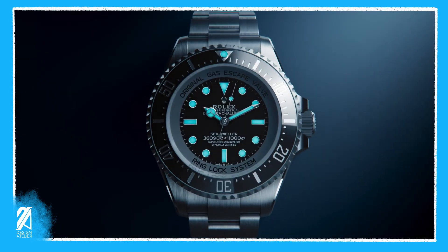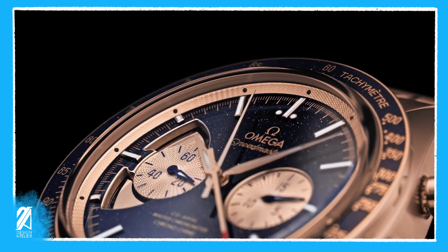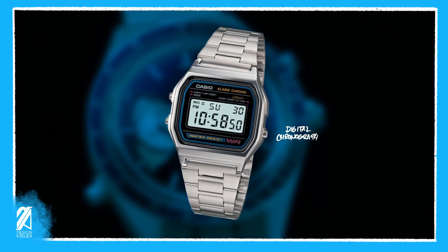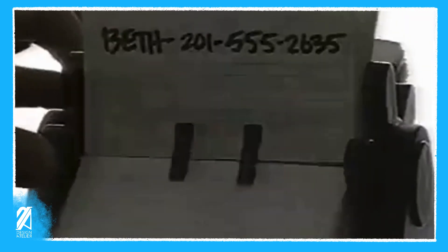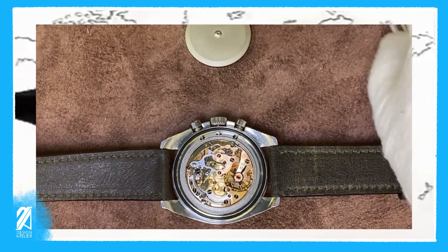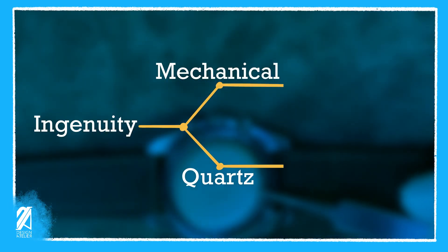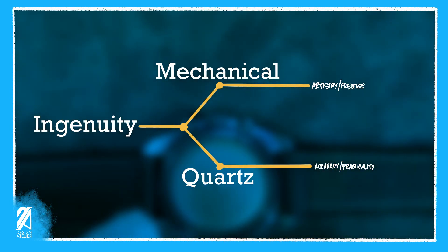Impracticality also extends within the realms of ingenuity. Omega takes a jab at this with its recent mind-blowing product, the Speedmaster Chrono Chime. The mechanical chronograph has long been made obsolete by electronic technology with the rise of the very accurate and low-cost quartz timers. In an ironic twist of horological fate, the very thing that created mechanical chrono ingenuity fueled the creation of digital devices. Although rendered as not needed, these chronographs continued to exist as the watch industry pivots into two distinct segments — one pursuing accuracy and practicality, while the other chases artistry and prestige, both in the name of human ingenuity.